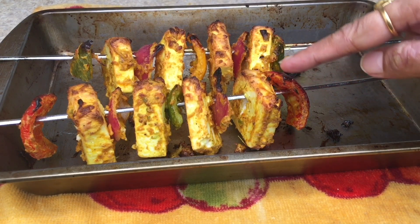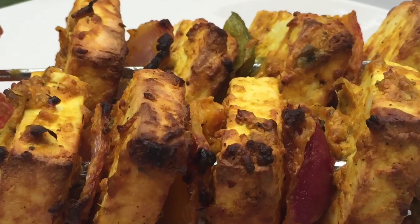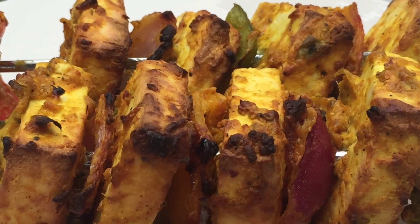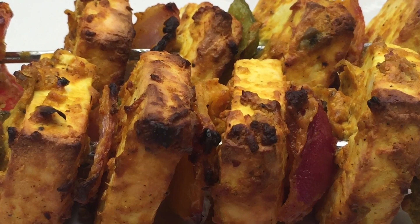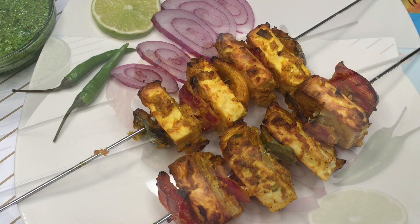After 15 minutes, the paneer tikka is ready. I have removed it from the oven and as you can see by the texture, each and every piece is properly baked. You can serve this with some green chutney, some onions, and some lemon pieces.